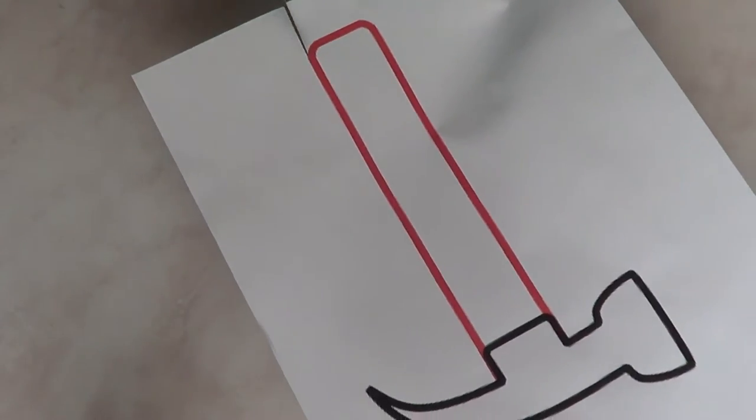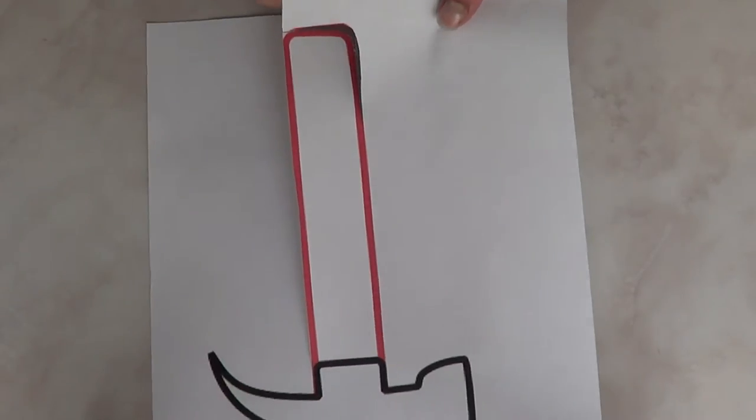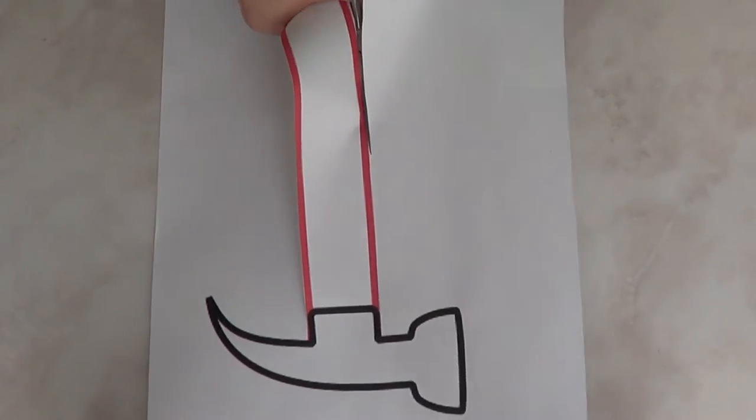Now that I've done that, I'm going to cut the hammer drawing or printed image with my scissors — pretty self-explanatory. Now because we're making one cake out of a few cupcakes, you need a base to handle the whole thing, especially if you're going to take your cake somewhere else. So I'm going to take one of these cardboards about the size of my paper.